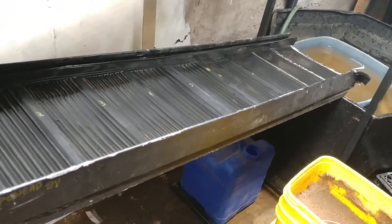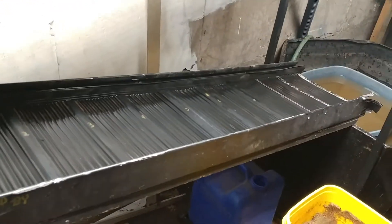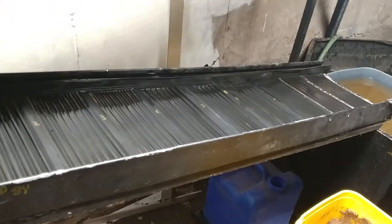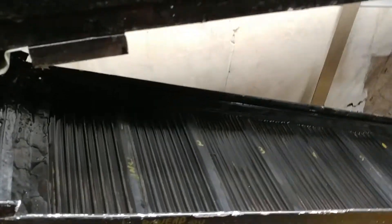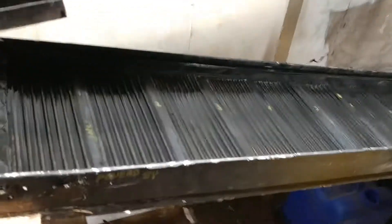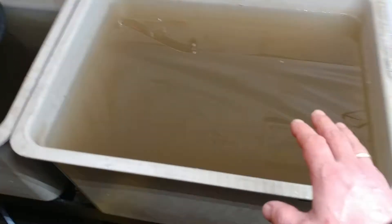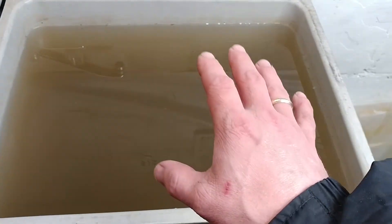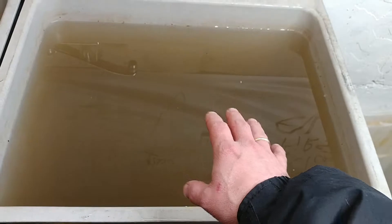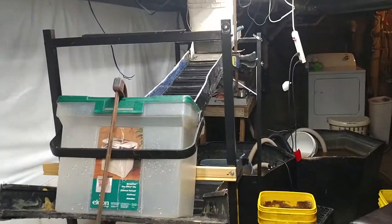All right, so a couple other things I wanted to explain to you. Concentrates on these suckers — insane. I can't even begin to describe what the capture rate has been. The reason why I haven't cleaned out the water, made it all nice and pretty for the videos, is because I've been just busting my balls getting this stuff ran. Because this is a hungry beast.